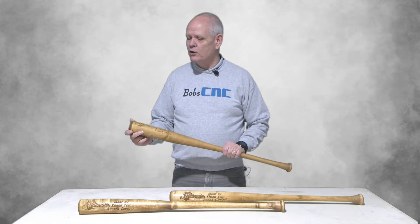My granddaughter is a catcher on the softball team and this year she had the best coach that she's ever had. She wanted to come up with a gift to say thank you, and so what we did is we went online and we bought what you'd call baseball bat blanks.